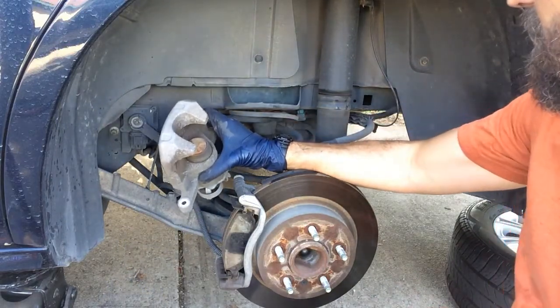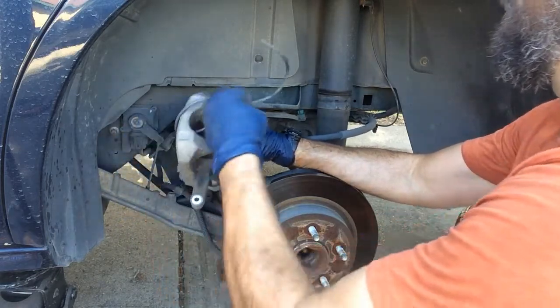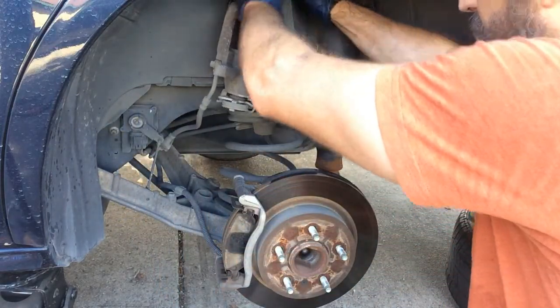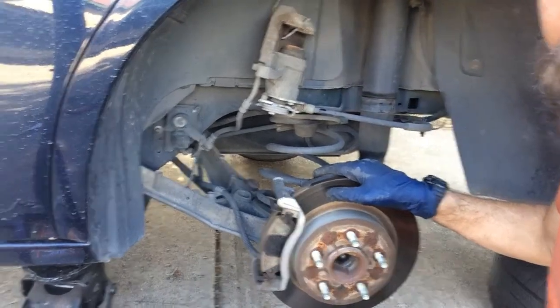I'm using this piece of wire — just want to run it through here and hang it anywhere. It's safe, it's out of the way. Now let's work on these brake pads.